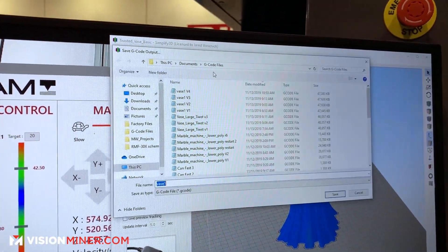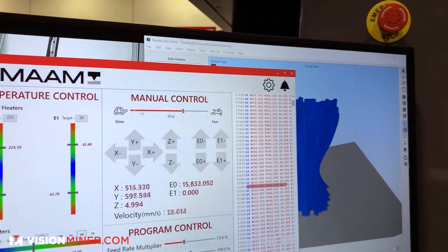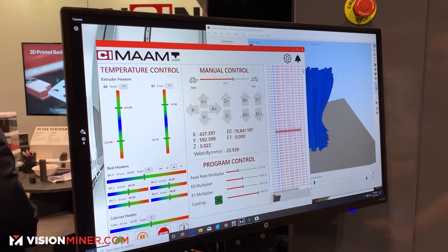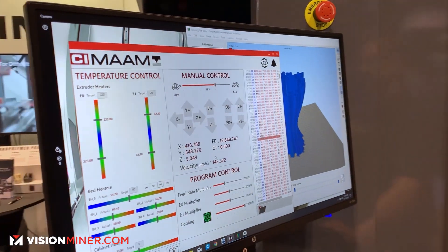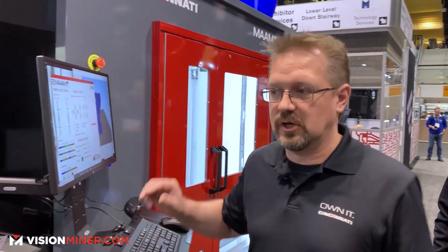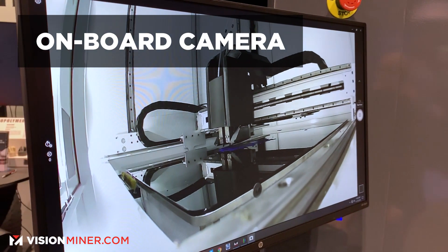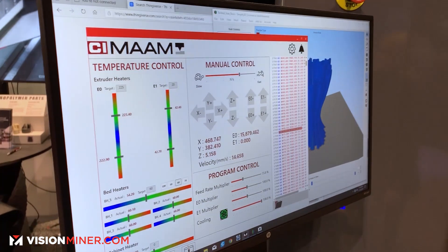Once you save the document as the g-code file, you come into the HMI and open the file there. You have all manual controls, and once you start it, this is where you can change your feed rate multiplier, change heating on the fly, and change cooling on the fly. That's all included in the machine price. There's also an onboard camera for print monitoring with 10-second video clips.